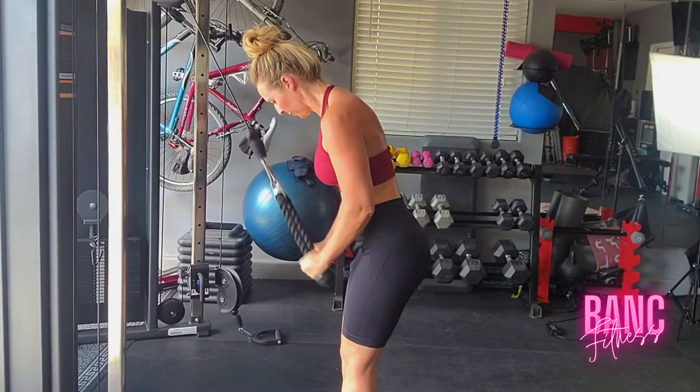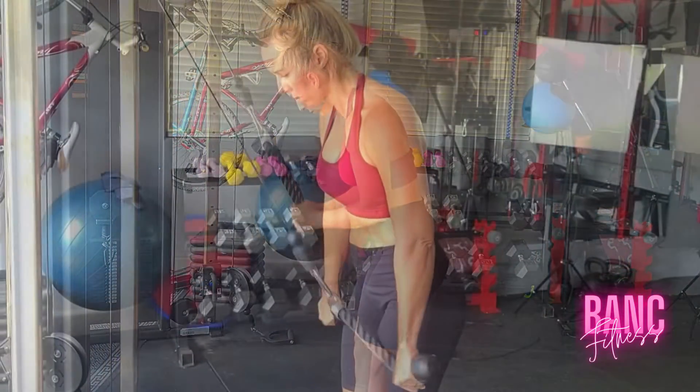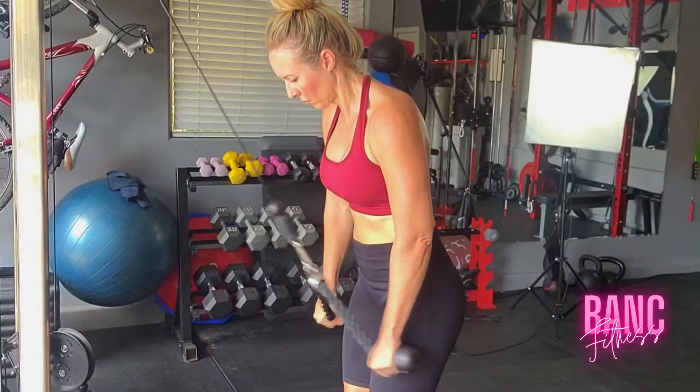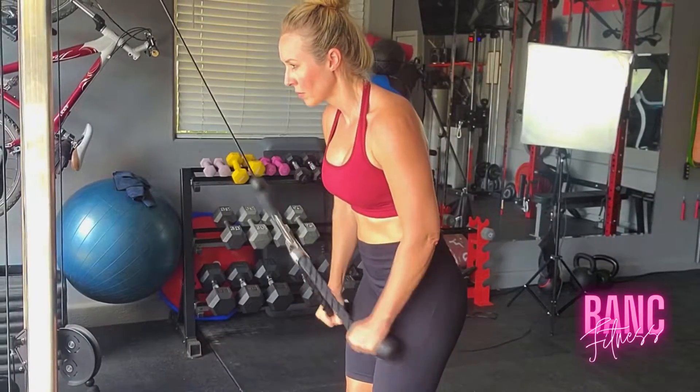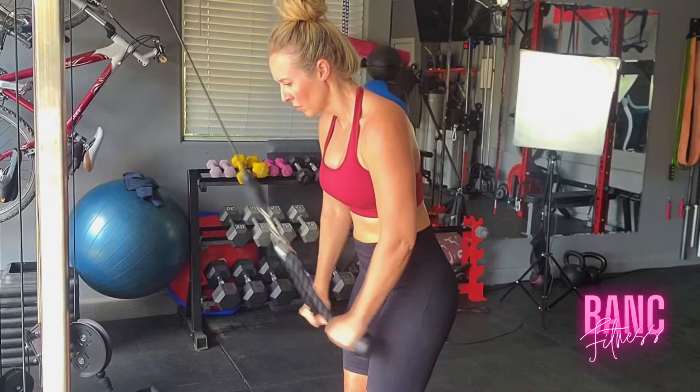We have these cable kickbacks for your triceps. Make sure that you're doing the work, make sure you're feeling it in your triceps. Make it burn, get close to failure, and just keep working. We want strong bodies.